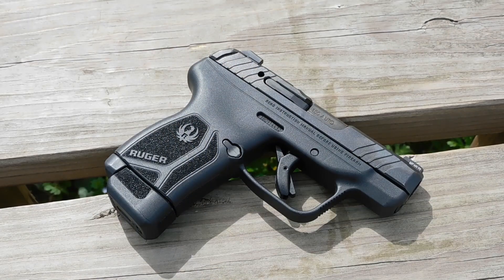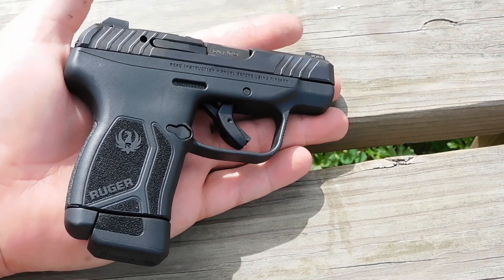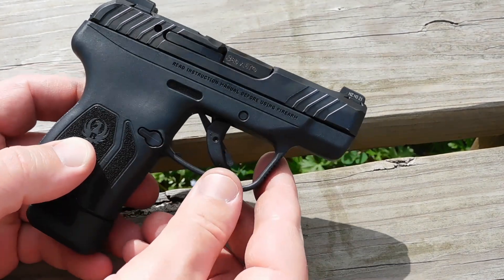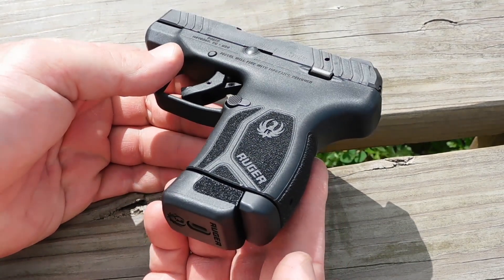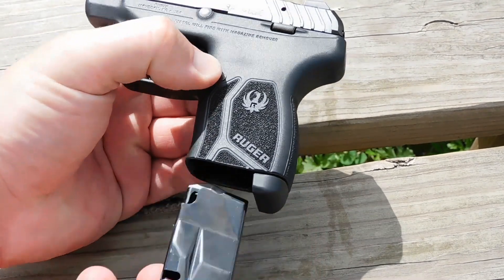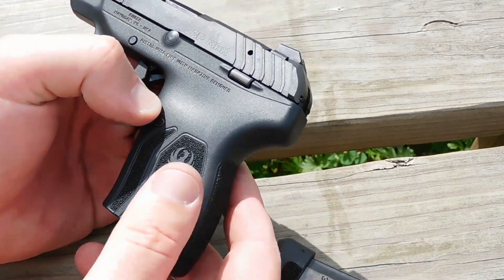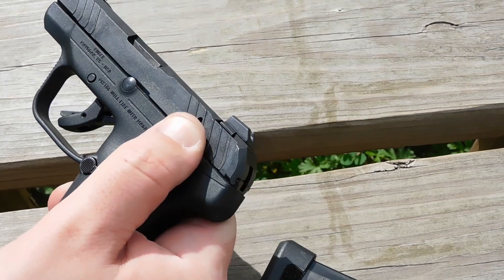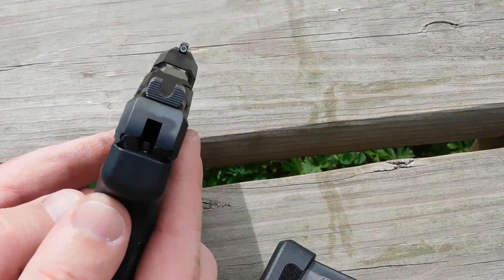Let's take a close look at the LCP Max. It looks a lot like the LCP2, but is higher capacity. A lot of small pocket autos are only holding 5 or 6 rounds to keep the form factor down, but this one comes with a 10 round magazine in the box. You can see the magazine release at work, and the double stack to single stack magazine. We also have a true slide lock and slide stop — unlike the original gun, this one should lock open on an empty magazine.